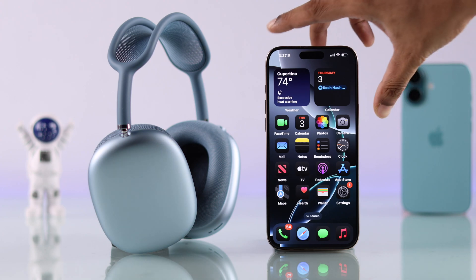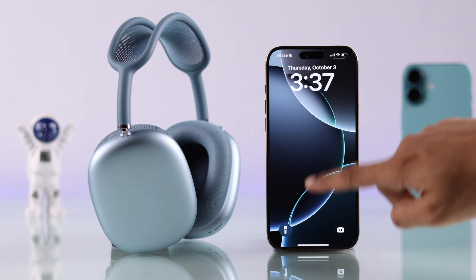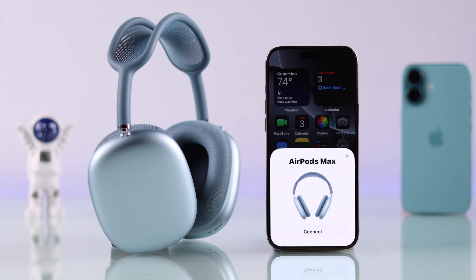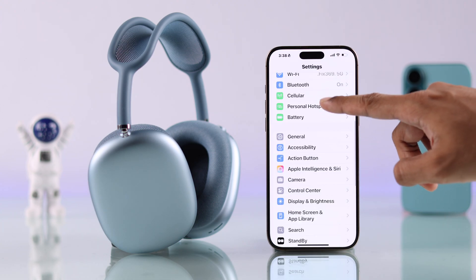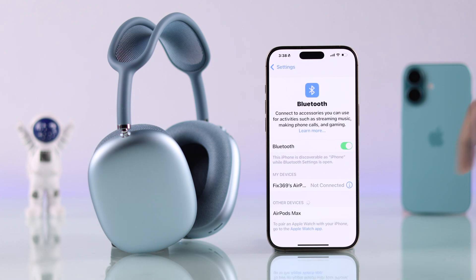If you don't see the pop-up, just try locking your iPhone and unlocking it — then it should appear. And if it doesn't, you can just go to the Bluetooth settings and tap on it from the list.